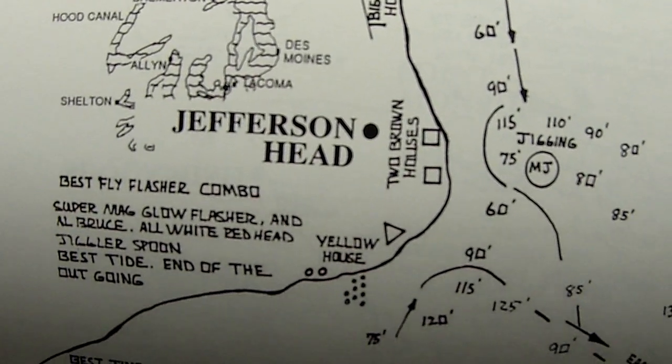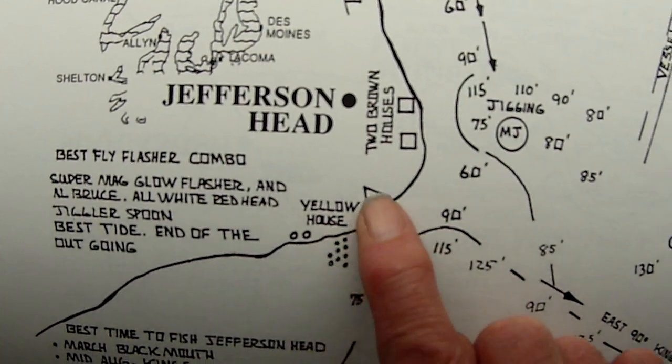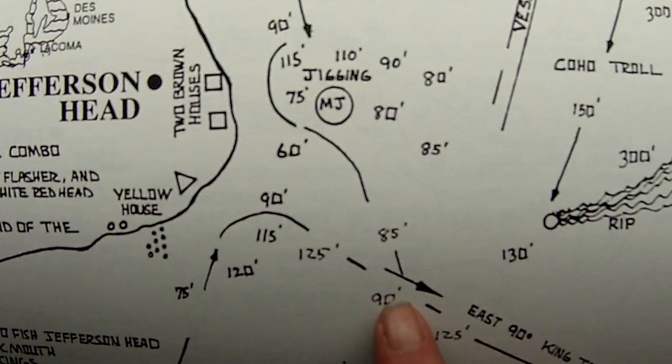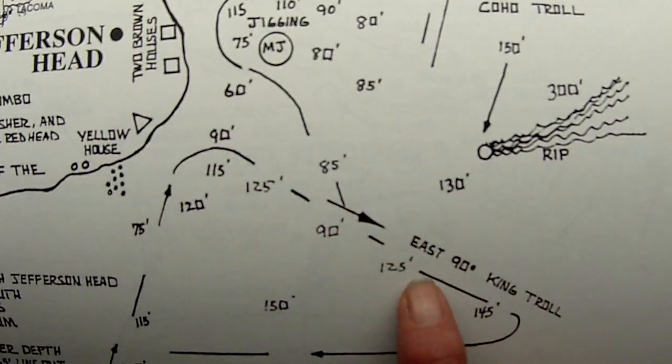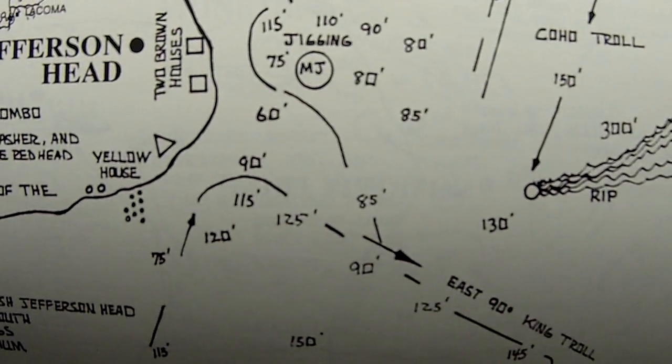Now let's recap where we were at: Jefferson Head, East 90 heading, yellow house — it's no longer yellow, it's white. But the direction you follow is an East 90 heading. You'll notice 90 to 115, 120, and back to 90, and then to 125, 130.